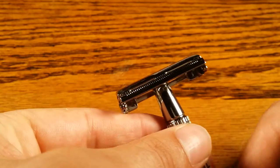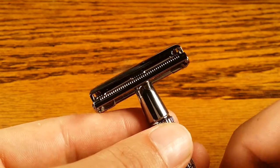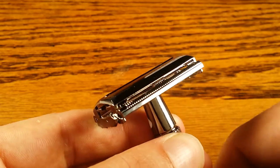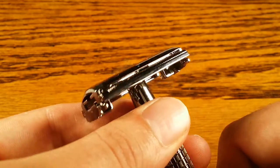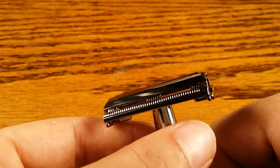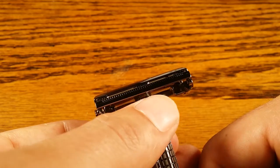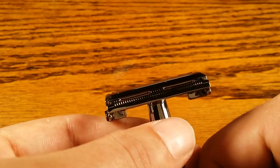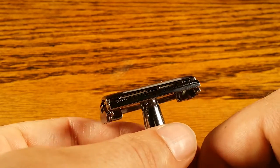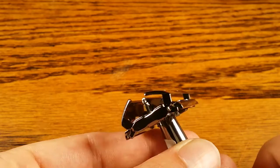It's never slipped out on me even with soapy hands, which is everything you want in a grip. In terms of aggressiveness, I would rate it about a four out of ten, which is decent for a beginner — I wouldn't go any higher than a five as a beginner. Typically my experience with butterfly opens is that they're more aggressive, especially the Parkers, but this one surprised me. I was able to use a feather blade and it was a very smooth shave, with only a little irritation on the sensitive part of my neck.